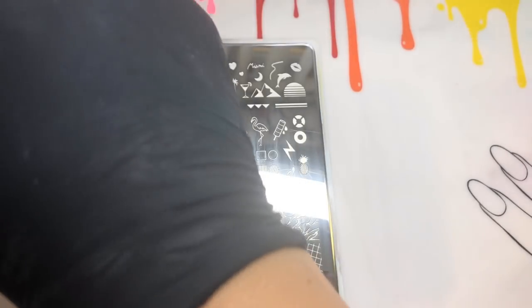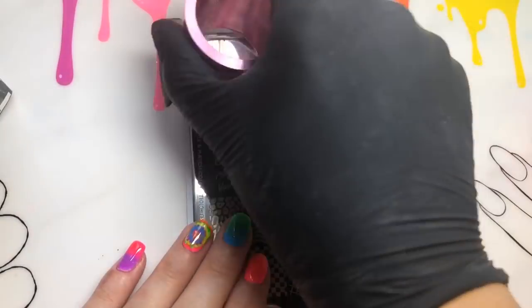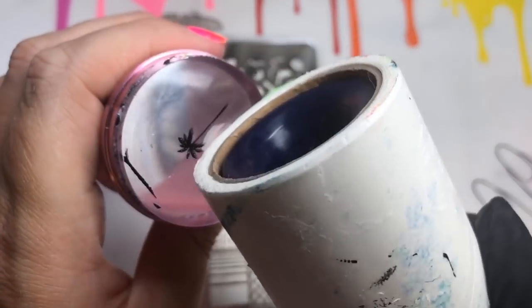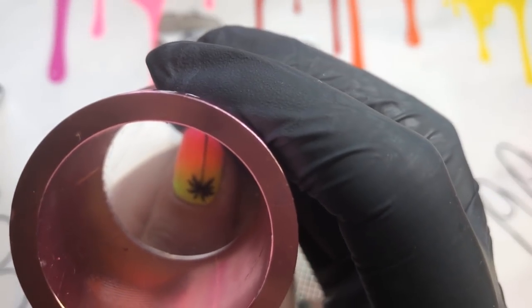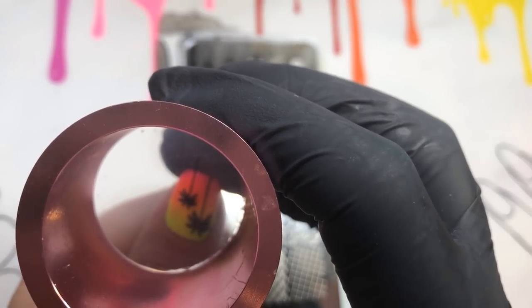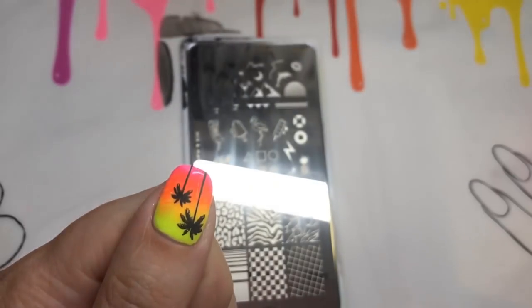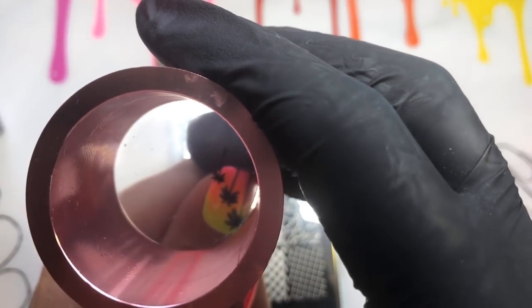Going down in size on my thumbnail — this is probably my favorite part of the mani because of how the colors are blended together. It looks like a sunset in paradise. I'm putting the largest tree right at the top of the nail, then using the middle-sized tree just underneath, and finishing with the smallest one placed just below that. I just about got it on with a bit of the stem as well.